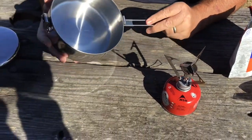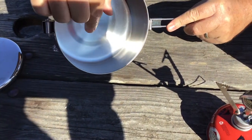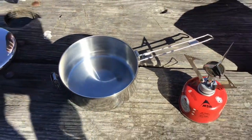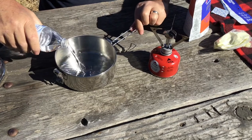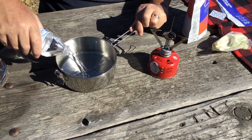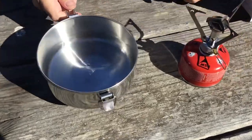On my pan here — and I've covered this in a prior video — I've scribed two lines in it: one at the one-cup mark and the other at the two-cup mark. That makes it real easy out here in the field to simply eyeball and make sure it's level. I'm going to fill that up to just about what looks like almost two cups.